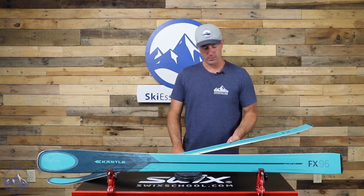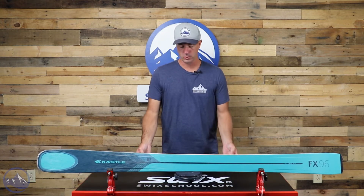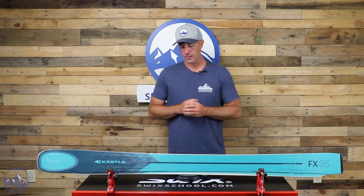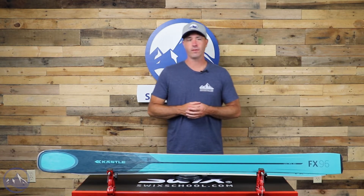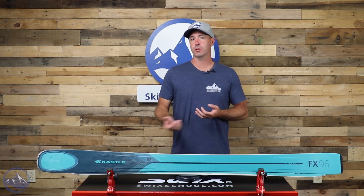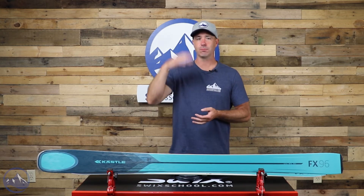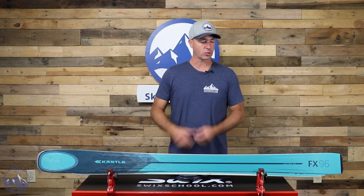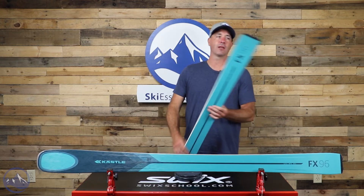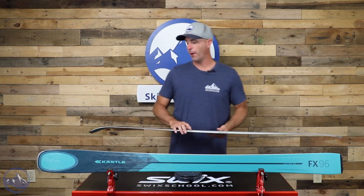Nice and light too — this is the 164cm, producing a 14-meter turn radius, so a pretty short turner, and it comes in at 1655 grams, making it a pretty light ski. Touring is definitely in the conversation with this ski if you're looking for a nice hybrid that has strong downhill performance — that just takes the versatility to the next level. We do see a skin fixation grip on the tail, which is a nod to that versatility as well.